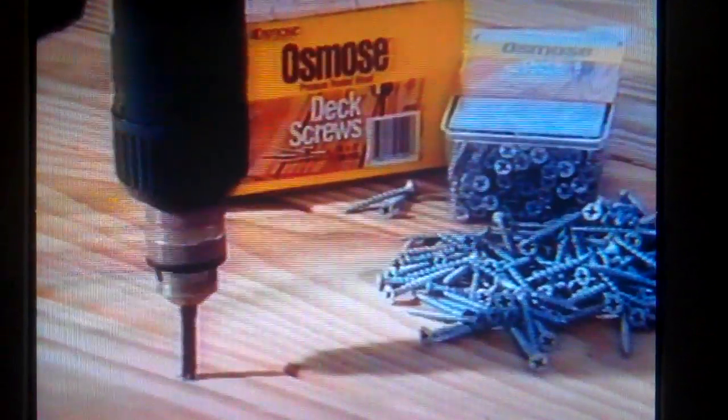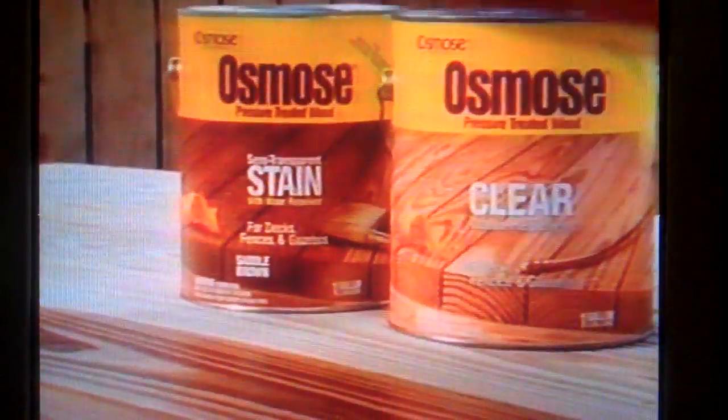This lumber should withstand almost anything, like this fence, built with Osmos pressure-treated pine from Great Southern Wood, the lumber with a 40-year guarantee. And we use Osmos deck screws for better holding power, and Osmos clear water repellent and stains for that extra defense.